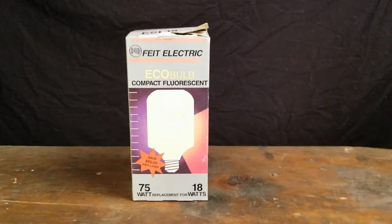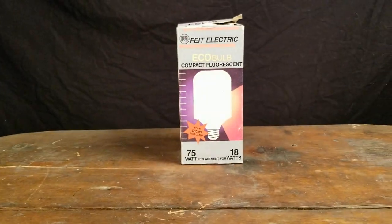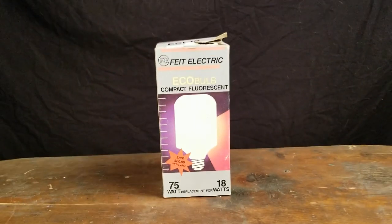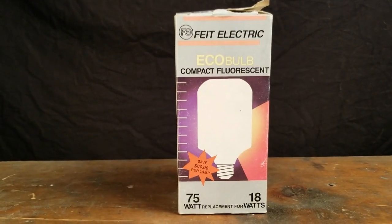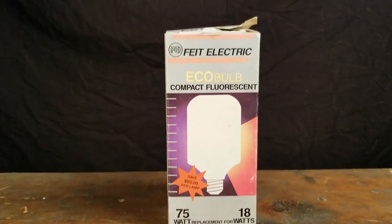Hello and welcome back, viewers, here to Sage's Lightbulbs for another excellent production on this cold and windy night, where today we will be examining this Feet Electric Eco Bulb Compact Fluorescent.